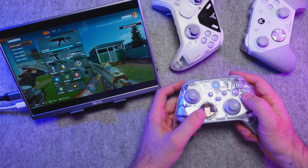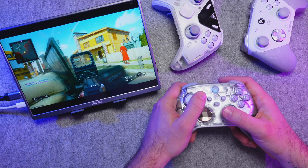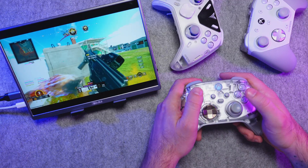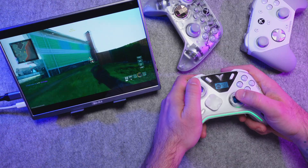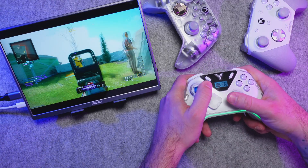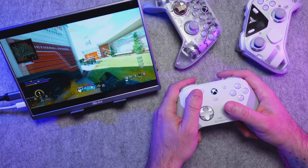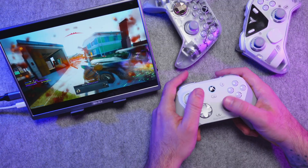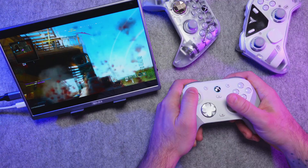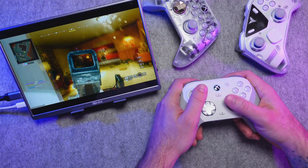Hopping into some quick rounds of Call of Duty, I can clearly feel the differences between these controllers. The Xbox controller feels like your standard joystick, something you're probably familiar with. Switching over to the Apex 5, I can immediately feel a difference in smoothness and accuracy. And swapping to the G7 Pro is even smoother. Out of these 3 controllers, the G7 Pro feels the fastest and most responsive. Other factors like polling rate and wired or wireless connection can change how things feel, but in general, I think TMR sticks feel the best, especially for fast-paced shooters.